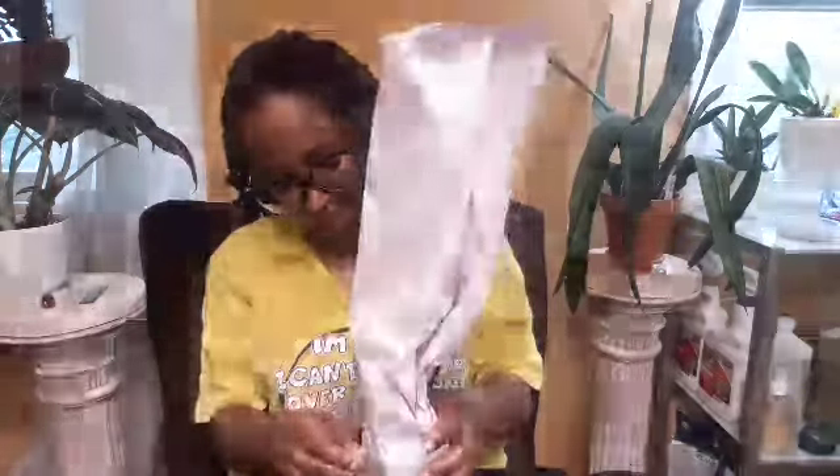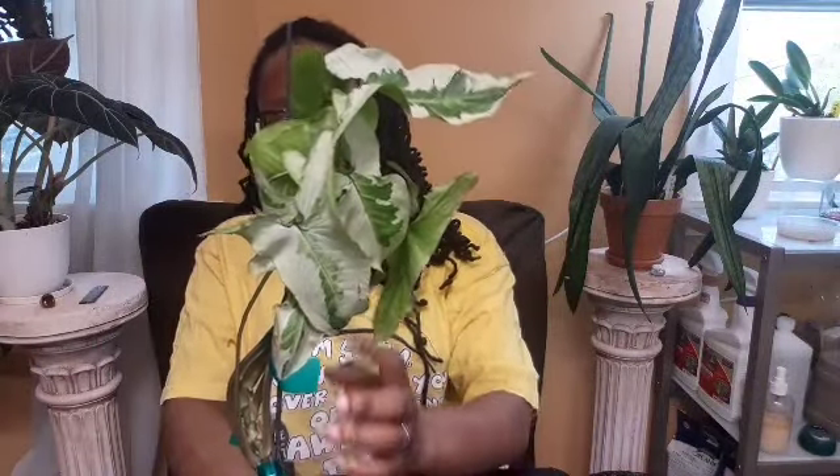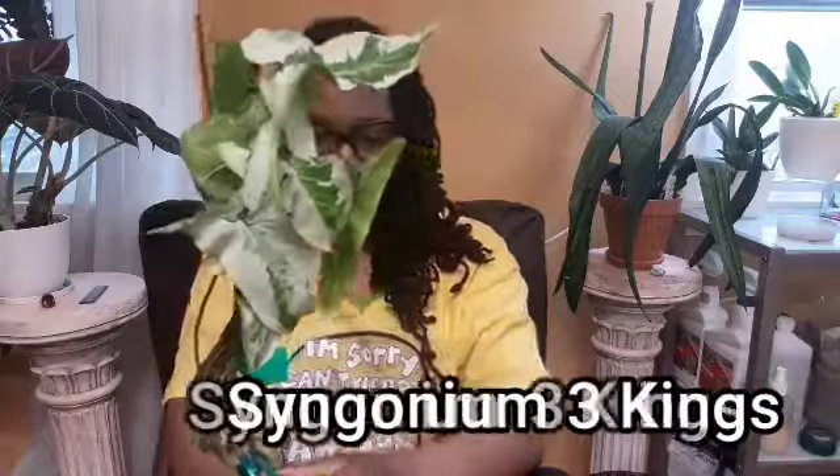No one cares about the box, just what's inside, so I'm going to very carefully — okay, not that carefully — rip into this. We have a really small pot, only three inches. I'm hoping it has so many roots that I have to repot it. There's a little dirt, which is fine. What we have here is a very pretty Syngonium Three Kings!